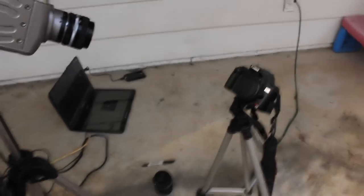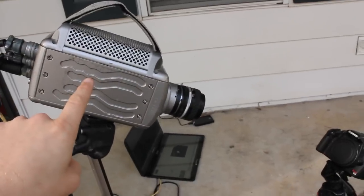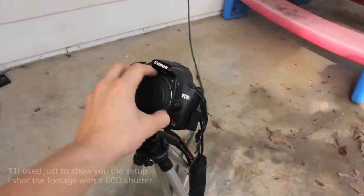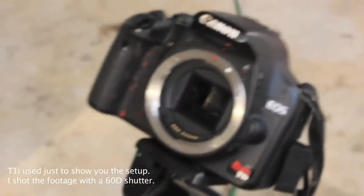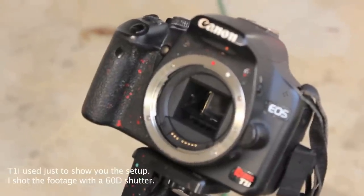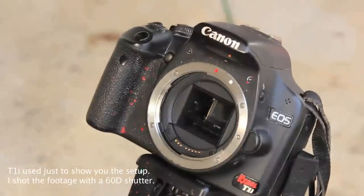I am taking high-speed video of a DSLR camera shutter. DSLR is digital single lens reflex, and this is a high-speed camera, a Phantom, that I'm pointing directly at the DSLR. I take the lens and the cover off here, and you can see underneath there is a mirror, and the mirror jumps out of the way and then exposes the shutter, which then exposes the sensor.